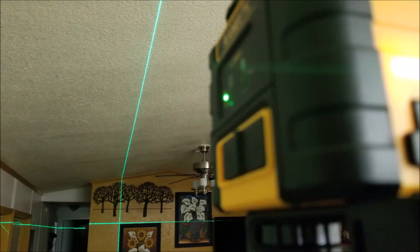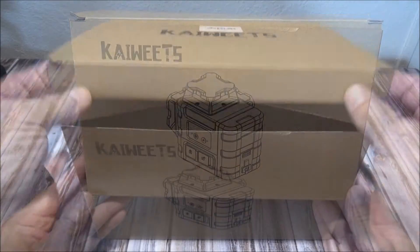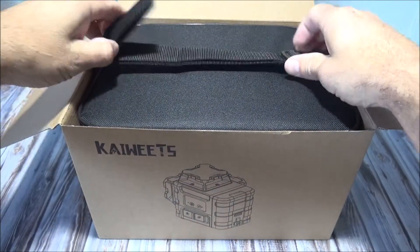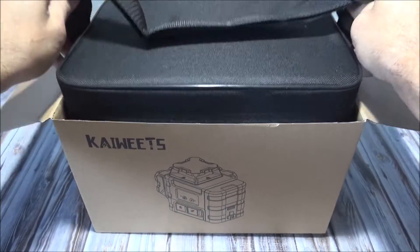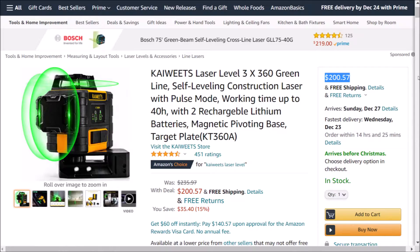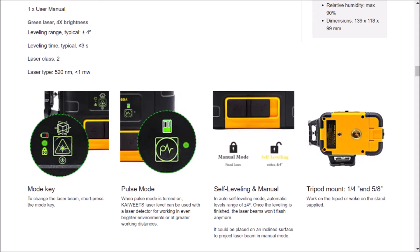The laser output is a highly visible green with up to a 30-meter diameter work area, and when using a laser receiver, the work area increases up to 70 meters in diameter. This laser will automatically self-level if it's within four degrees plus or minus of being level. These lasers are available on Amazon — I'll put a link in the description.